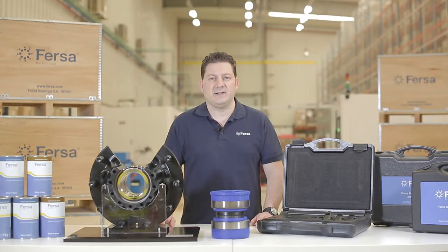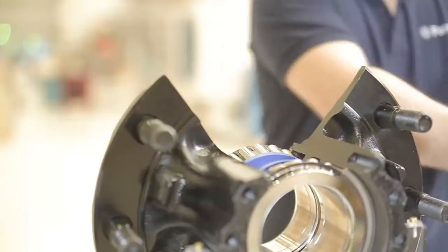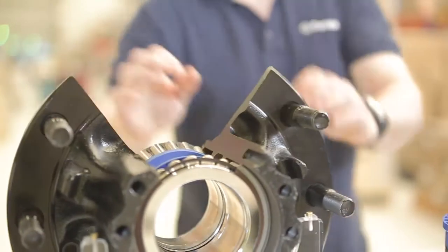Hello, I'm Carlos, one of FERSA's expert technicians. Today, we will disassemble and assemble a wheel-end hub in a housing like the one we have over here.